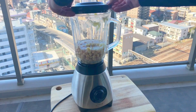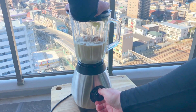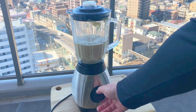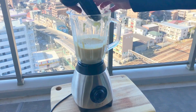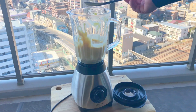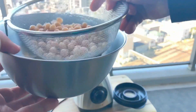Now it's time to put on the lid securely and blend it all together. Now if I put all of the chickpeas in at once, this would take forever to blend. So the trick is, once the first can of chickpeas is nicely blended, go ahead and add the second can — and of course, make sure that you drain them first.